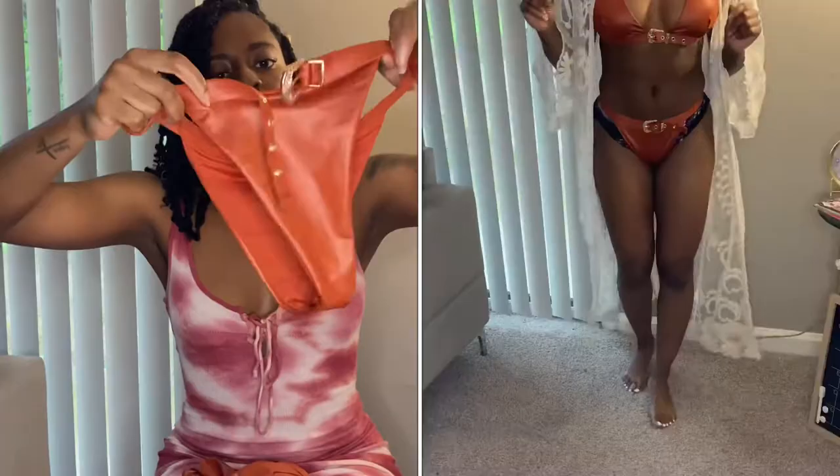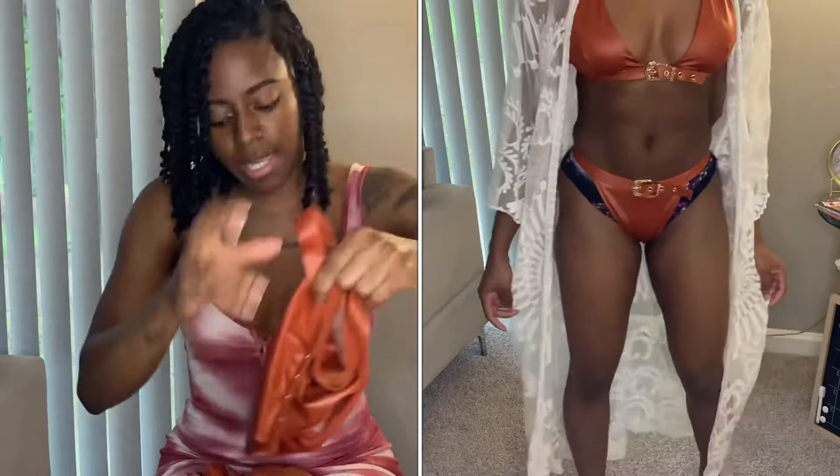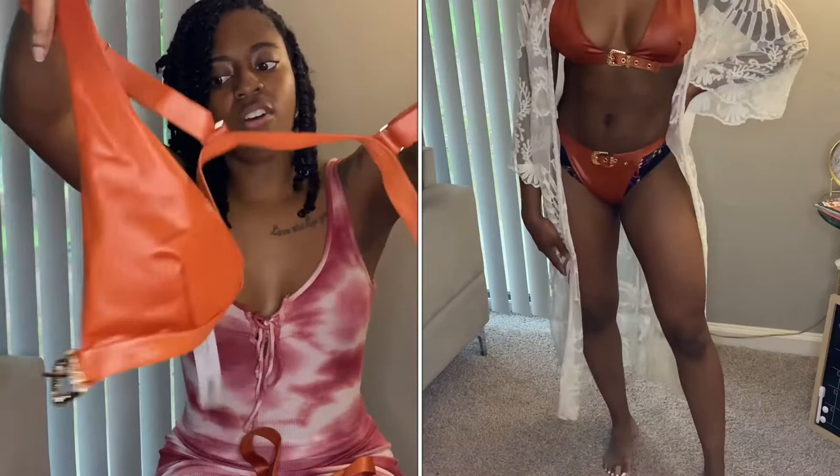Alright, let's start out with this one. Got this one in a size small. It's kind of like the faux leather material with a belt buckle — this is really cute y'all, really really cute. It does show a lot of skin so definitely will be wearing a cover-up with this. Here is the top, it just wraps around like that. Also has the belt buckle in the front as well as adjustable back straps. Definitely one of my faves.